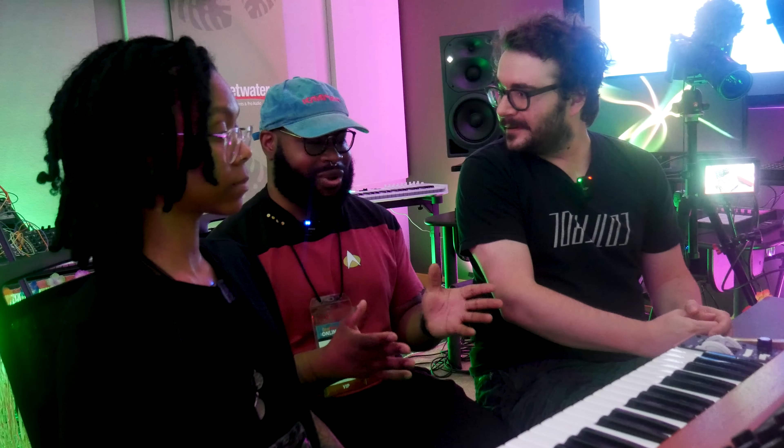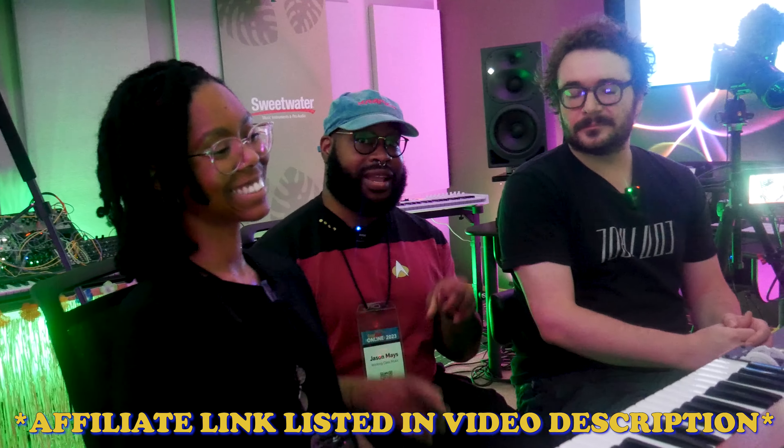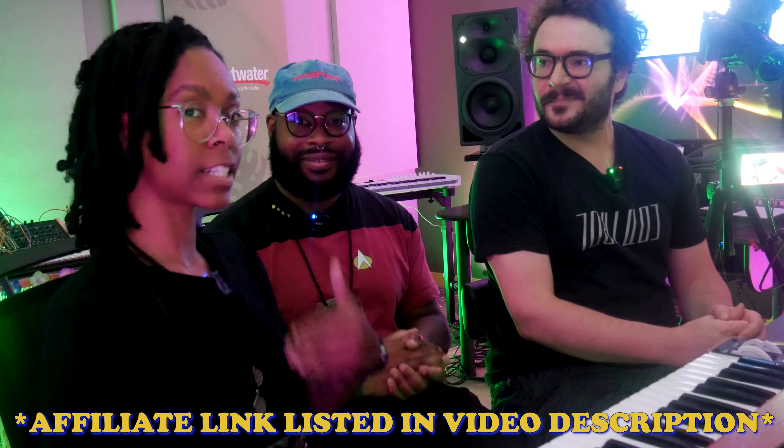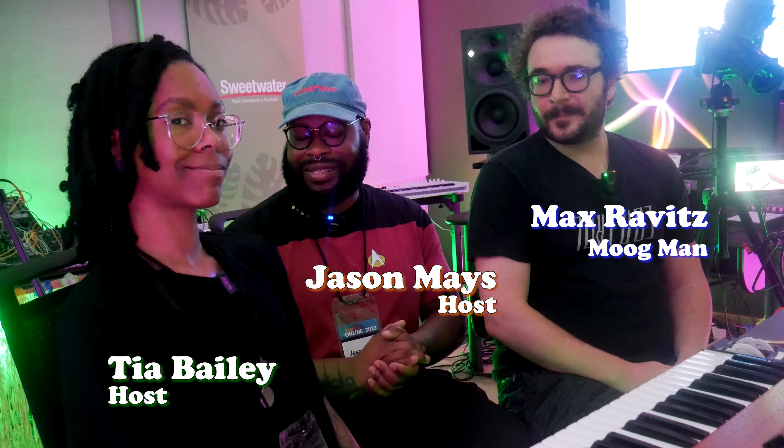I think this is where we're going to wrap it up. I was scared of modular synths, but now I want to explore. If you want to explore, you can use our affiliate link and get some of this stuff through Sweetwater. But be sure to send it to us first so we can approve it — we have to test it for a couple of years and then you'll get it. Thanks for checking us out. This is still GearFest 2023. We are Working Class Music and we'll talk to you later. Adios.